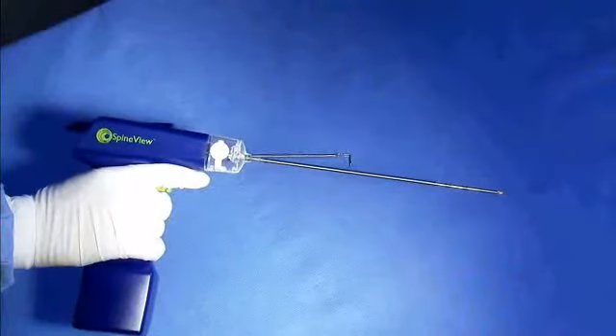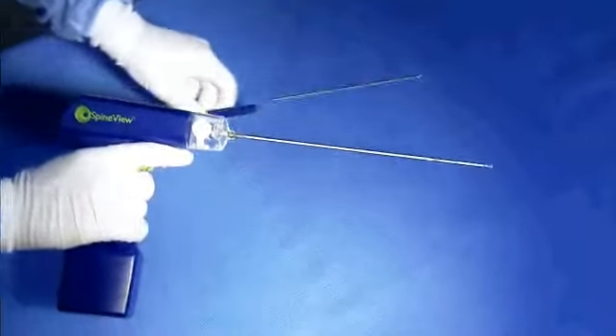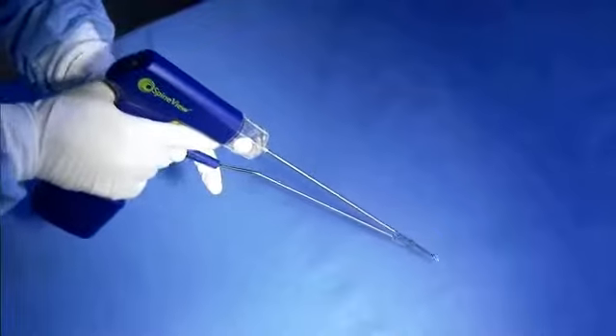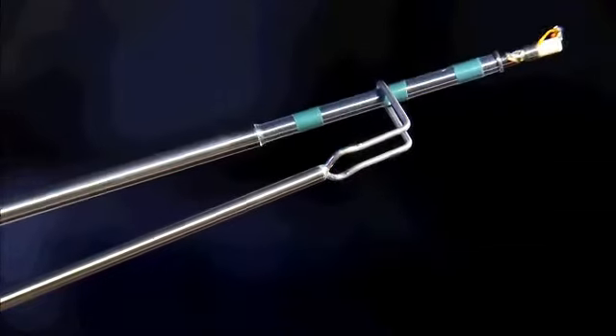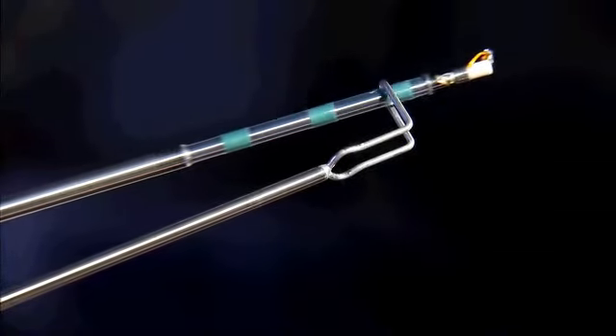The wire is flexible so the cutter dynamically conforms to the shape of the disc space. Before using the Inspire system, join the Inspire device with the travel limiter by placing the Inspire tip through the opening and moving the tip to the end of the travel limiter foot. When pulling back on the Inspire device, the shoulder should strike the travel limiter foot preventing the device from inadvertently slipping out of the disc space.